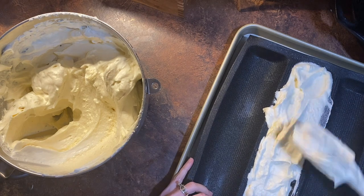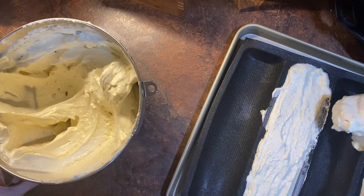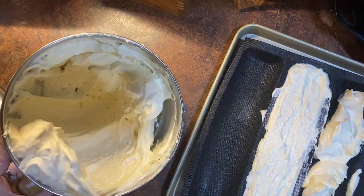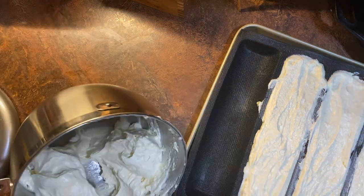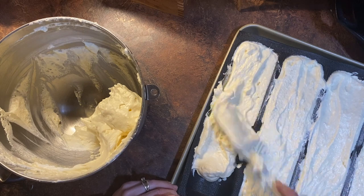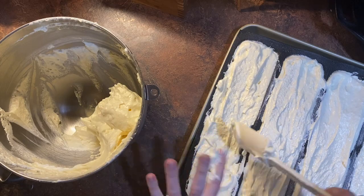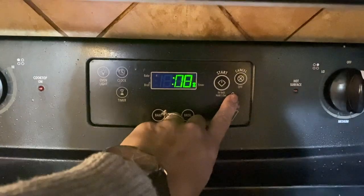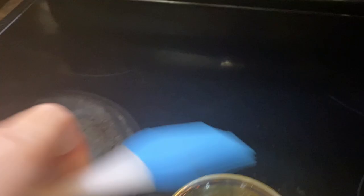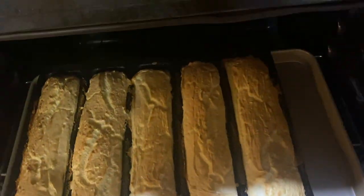Then portion out the fluff into your pan, onto your baking sheet, or into your loaf pan — whichever you've chosen. Place into a 325 degree oven for 20 minutes. When there's about five minutes left, brush on three tablespoons of melted butter, then close the oven and let it finish baking.